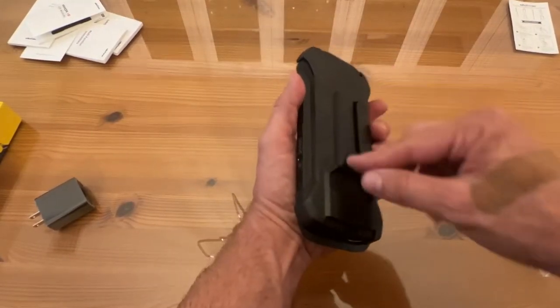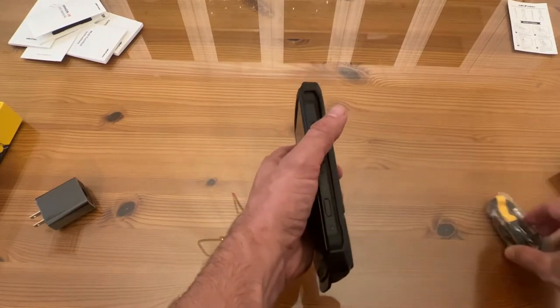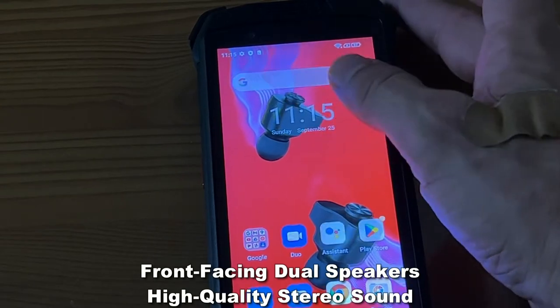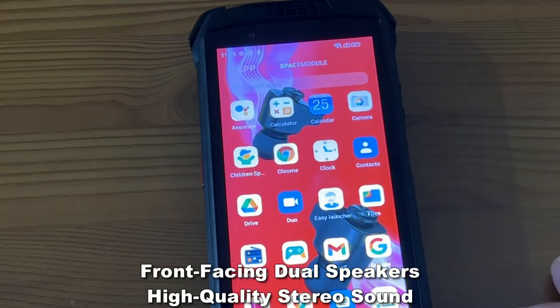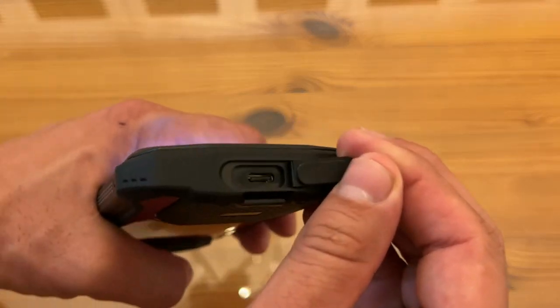You're looking at a 6600 mAh powerful battery, so this is going to last you a long period of time. It's on Android 12, so you know it's a great system. It's got the 12 megapixel and 13 megapixel rear-facing cameras, the front-facing speakers, and this charges with USB-C, which is the smart design right there.